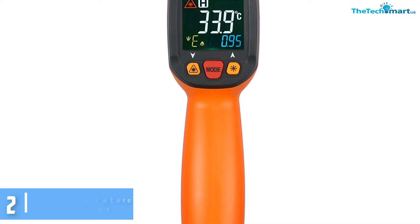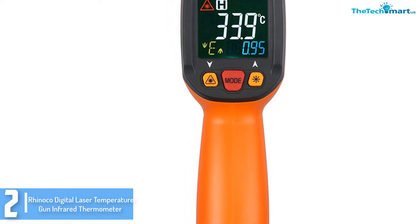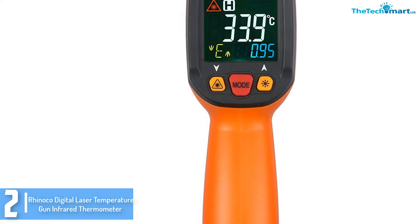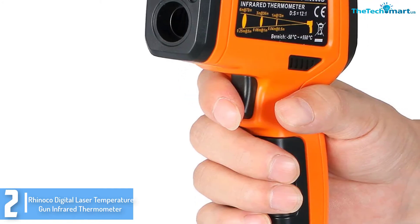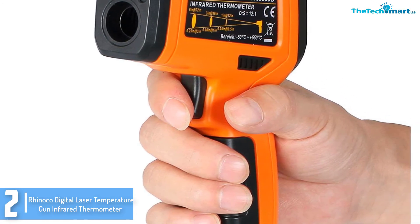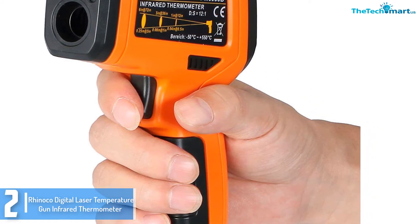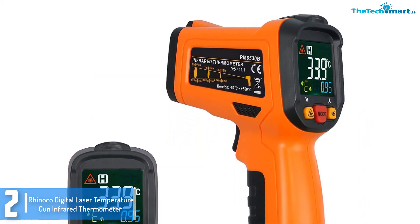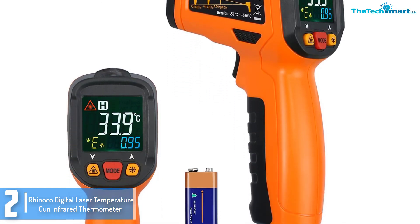At number 2, we have the Renoco Digital Laser Temperature Gun Infrared Thermometer. Renoco is pretty well known for providing reliable and excellent infrared thermometers for versatile use. People believe this is a good purchase with some smart and consumer-friendly features. This laser temperature gun is appealing and attractive in design, and is also extremely ergonomic and easy to grip. It is lightweight and has a number of unique functions.